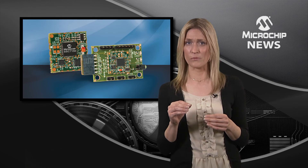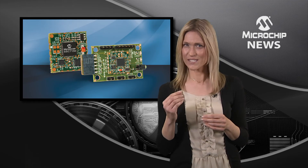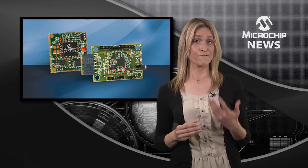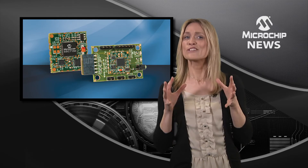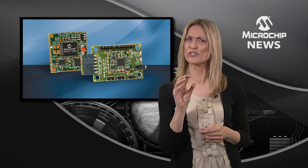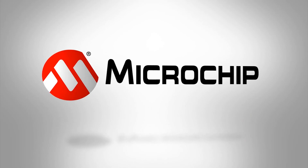magnetometer and gyroscope. It then uses sophisticated pre-programmed sensor fusion algorithms to filter, compensate and combine the data. And that means your design will be sure to provide accurate position and orientation information.